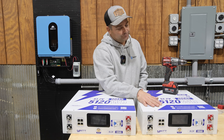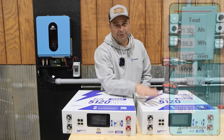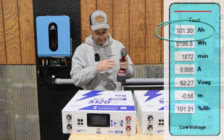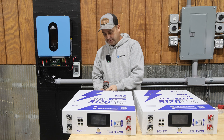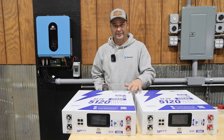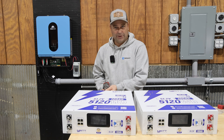Then I tested the battery again and it came out to 101.86 amp hours, so on the second test it did pass the capacity test. The second battery I tested came out to 101.3 amp hours. Both batteries passed the capacity test — I just had to let them actively balance everything first.